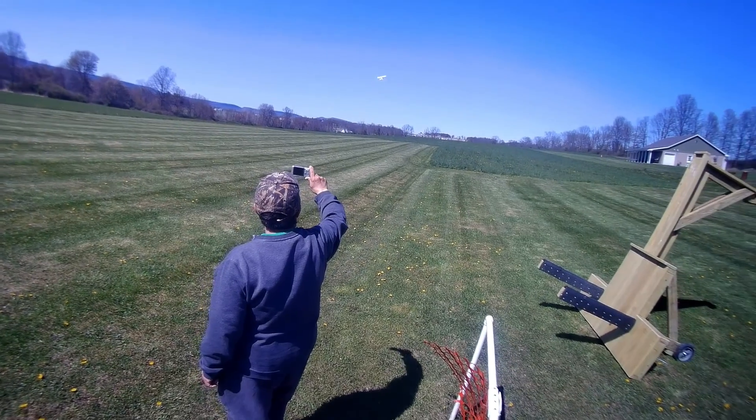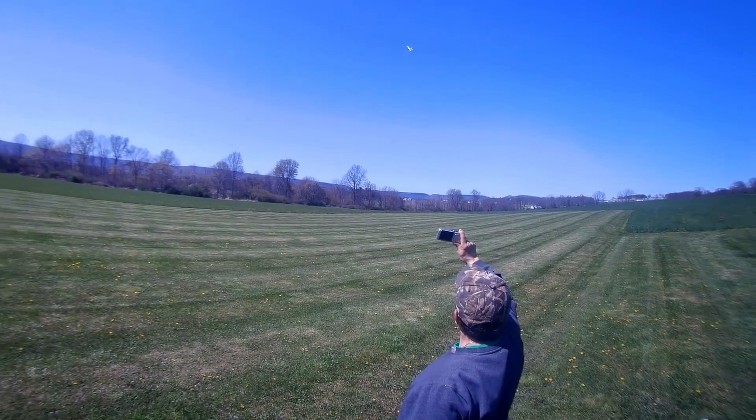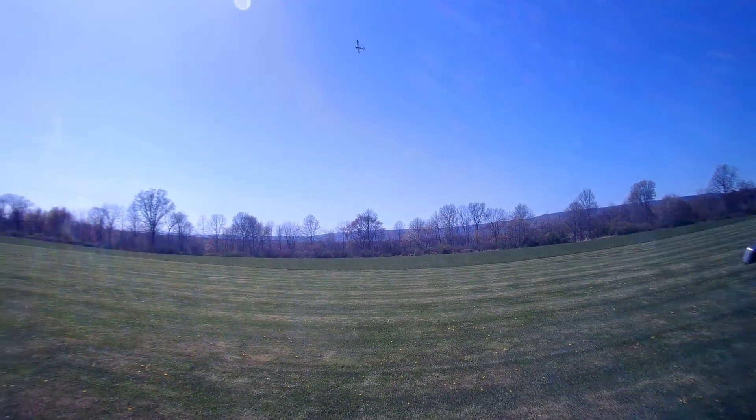I'm going to come on around for another low pass. Almost made it a touch and go. Loopy loop.